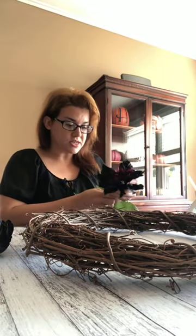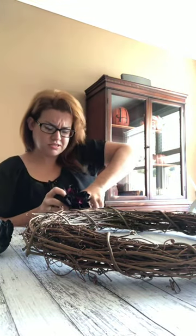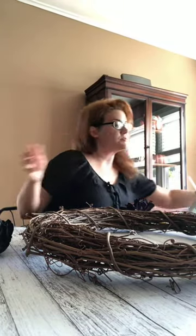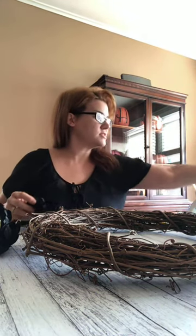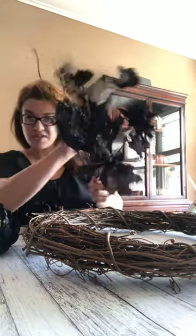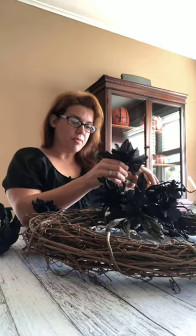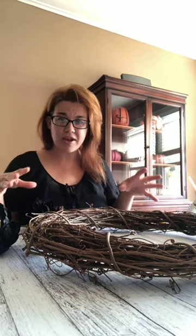I'm just going to finish preparing all these things. I think I got to cut some of the wires - this is totally crazy. Oh, there we go, that was easier than I expected. So I'm going to kind of figure out where I'm putting this stuff. I have another bunch of black florals here with leaves. I think I might just start pulling apart some of the leaves so I can stick them in between. What I like to do first is put the bigger flowers on and then stick the extra stuff in after - it's a little bit easier than trying to figure out everything at once.